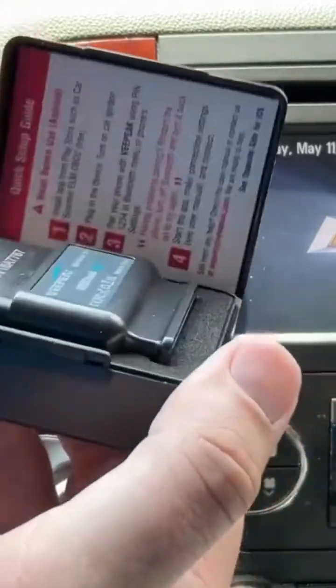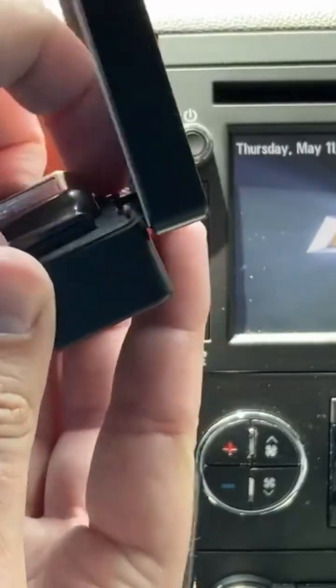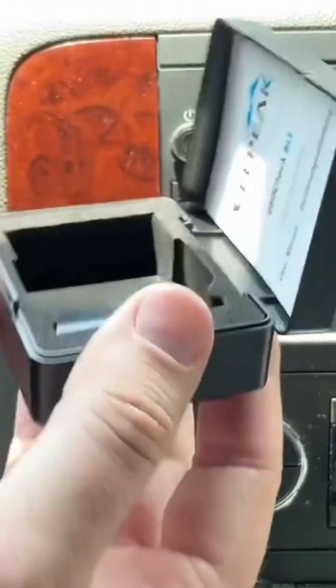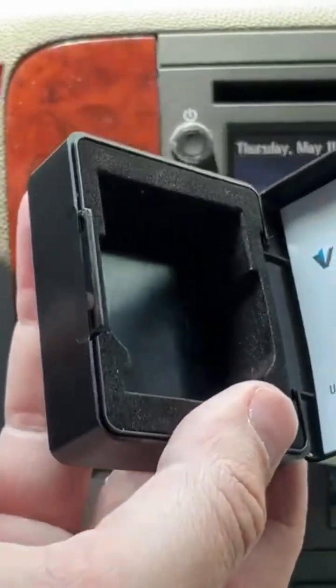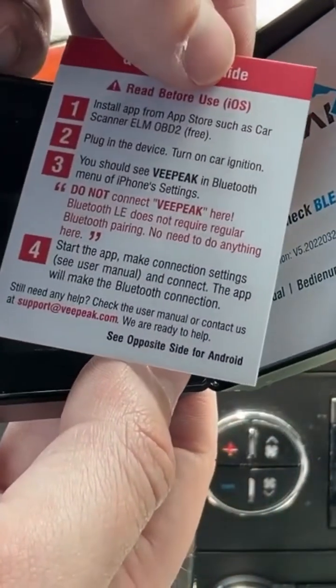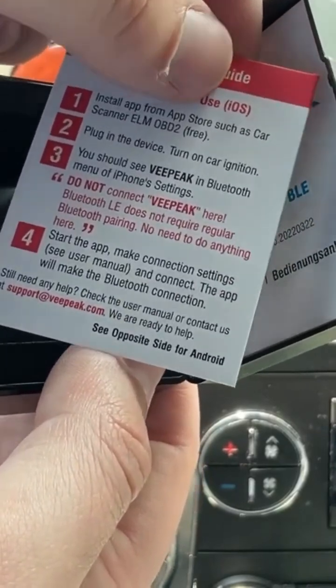The driver doesn't come with the case, but this one does, and it fits very nicely inside, snug. Let's take it out — a little paperwork fell out. It tells you how to do it: you plug in the device, turn on the car ignition, and you should see 'VPeak' and the Bluetooth. Then it says do not connect manually.